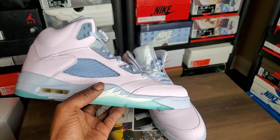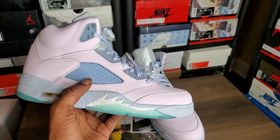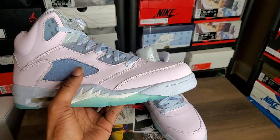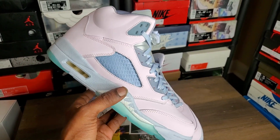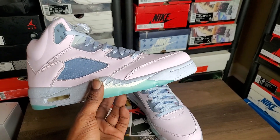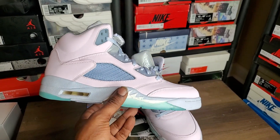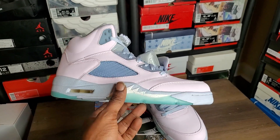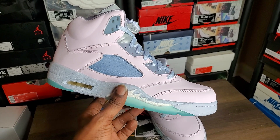They gotta come with another version for them humps and bumps to be right. It's got to be like how they used to call them — super max purpose and stuff like that. These ain't them, but this is the best you're gonna get right now. So if you need the best version of the Easter Fives, this is what you're gonna get.